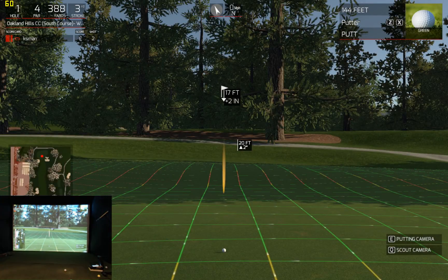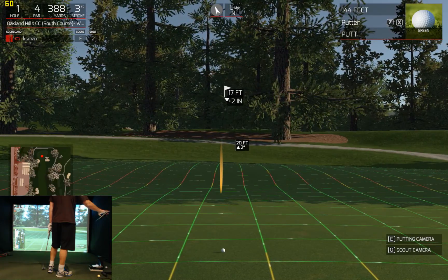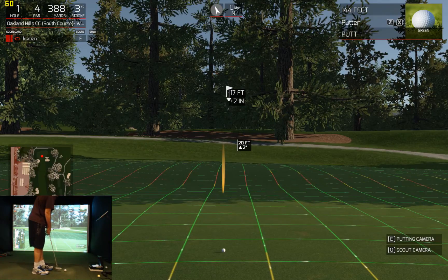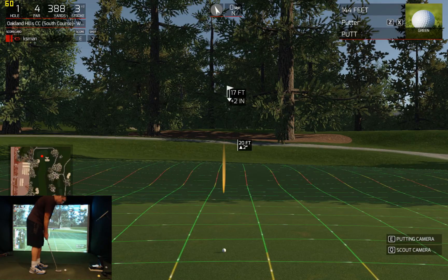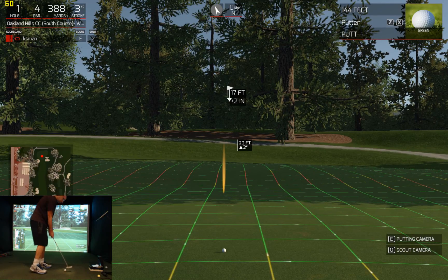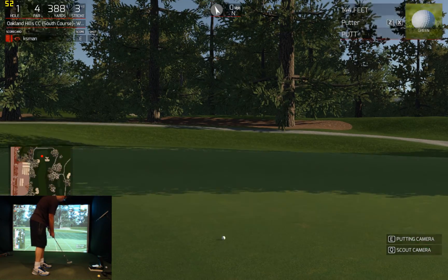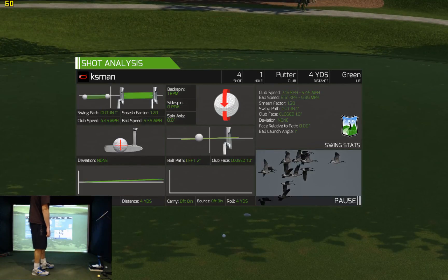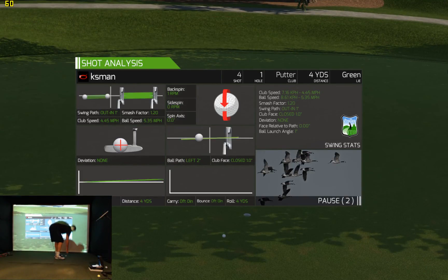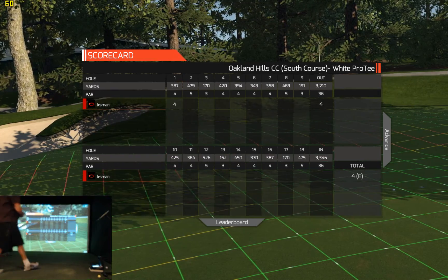We're about 17 feet out here. Got to be careful with this putt, not to hit it too hard — it looks like it runs away right after the hole. I don't think I really pulled it that much. Even par after the first hole.